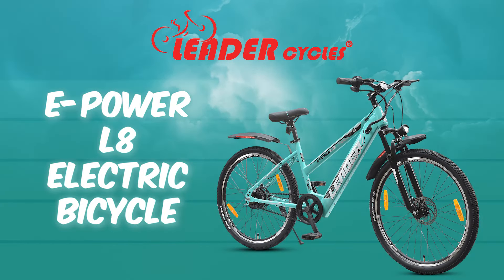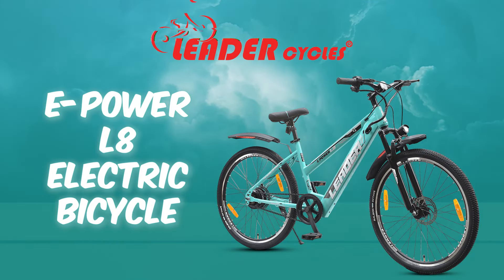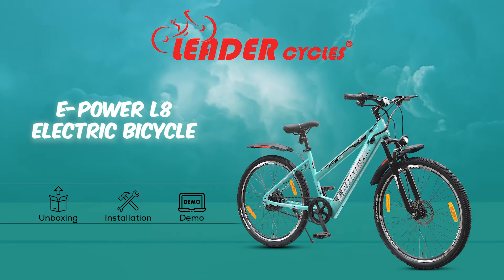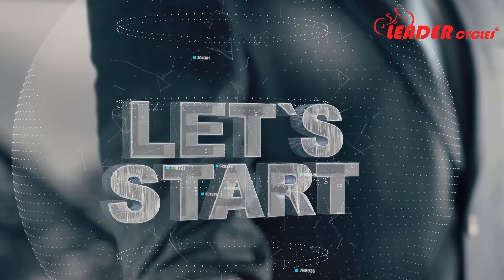Welcome to our Leader ePower L8 electric bicycle assembly video. In this video, we will guide you on how to set up your new bicycle quickly and easily. Let's get started.